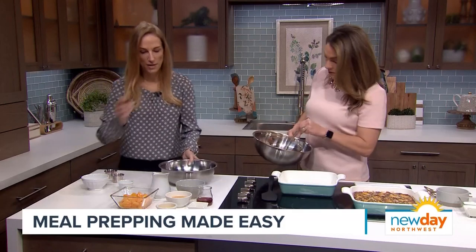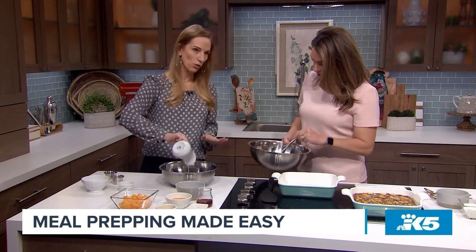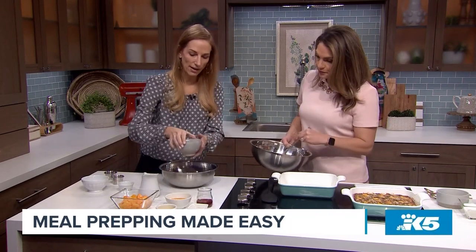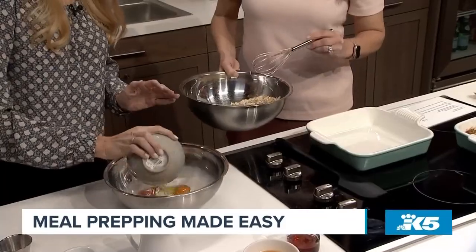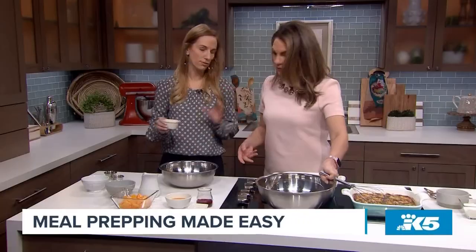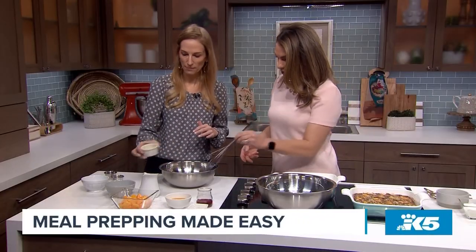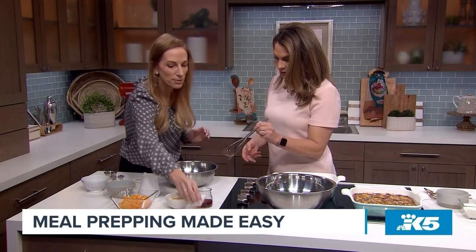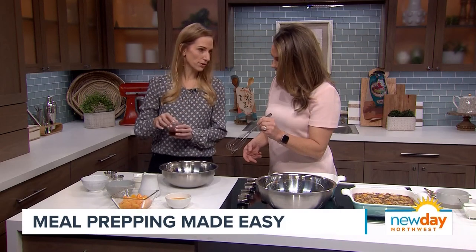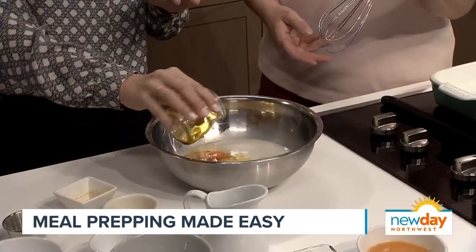Then you mix the wet ingredients together. You've got one and three-quarters cup of milk — you can use dairy or dairy-free, even lactose-free. Two eggs. And then some butter — you can also use coconut oil if you're going dairy-free. A little vanilla extract because we love that sweet vanilla flavor. And then maple syrup — you can use maple syrup or honey. I always use natural sweeteners. No sugar in any of my recipes.